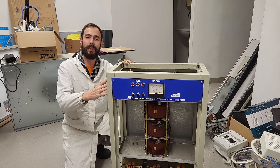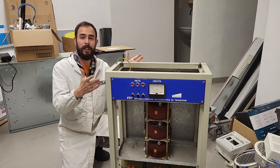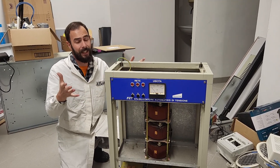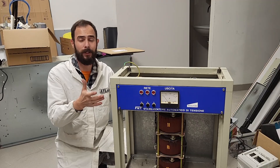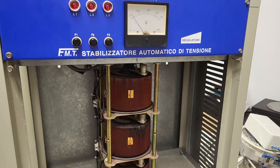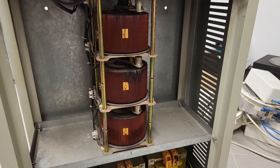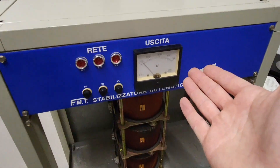Hi folks and welcome back to 80 Lab. In this video I'll try to bring back to life this beast of a voltage stabilizer, which I rescued from an abandoned basement. I'm hoping to recover something useful for my lab, maybe by repurposing these three massive variacs.